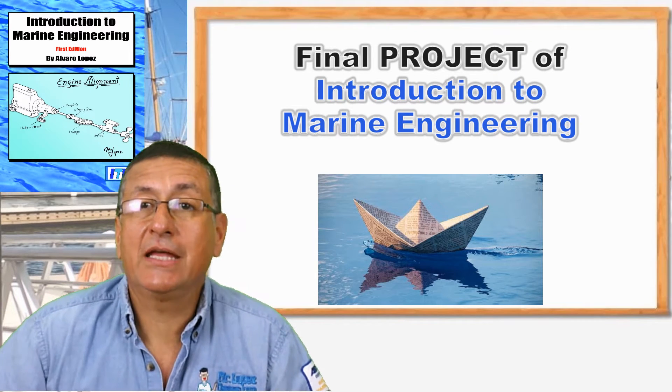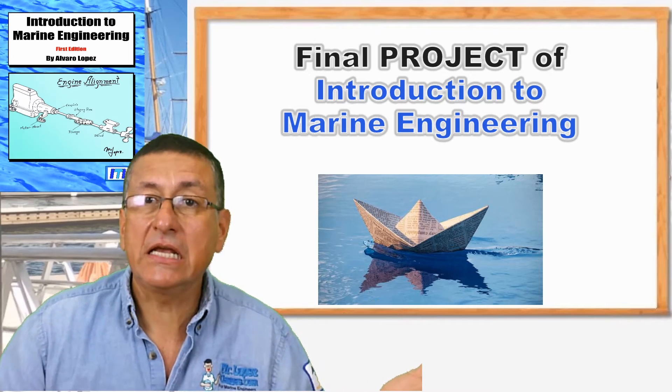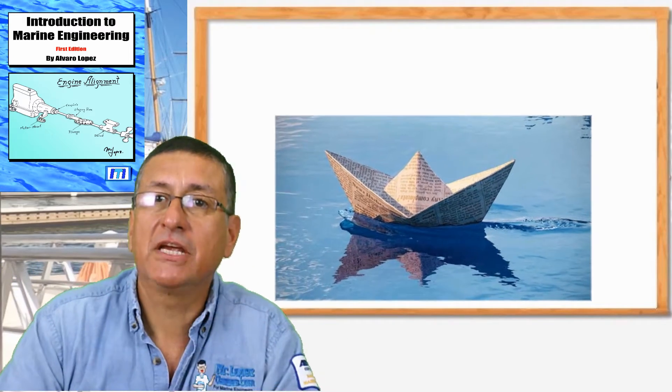We are going to create a small boat — basically in newspaper — and it will be self-propelled.